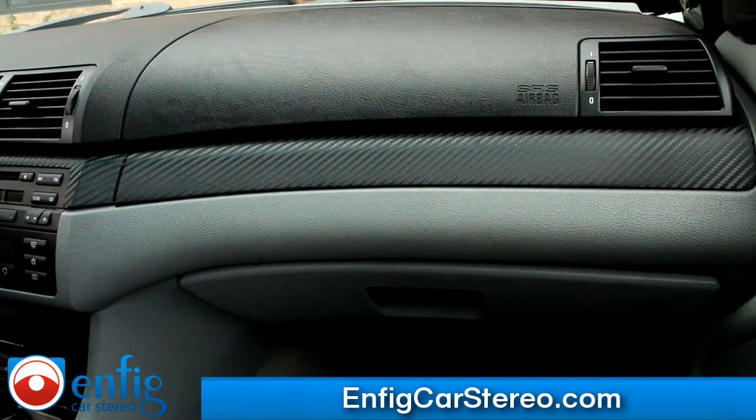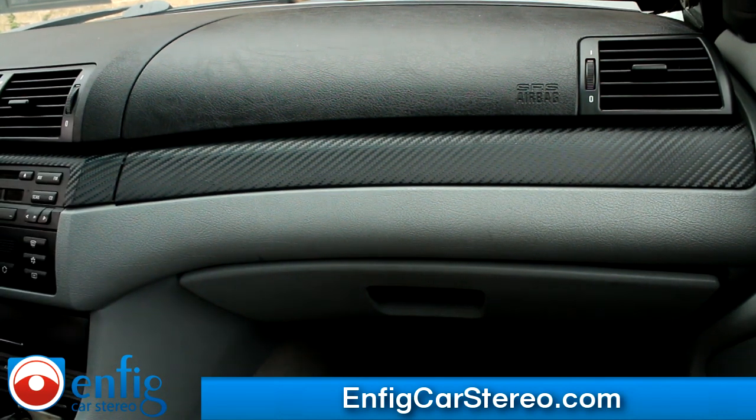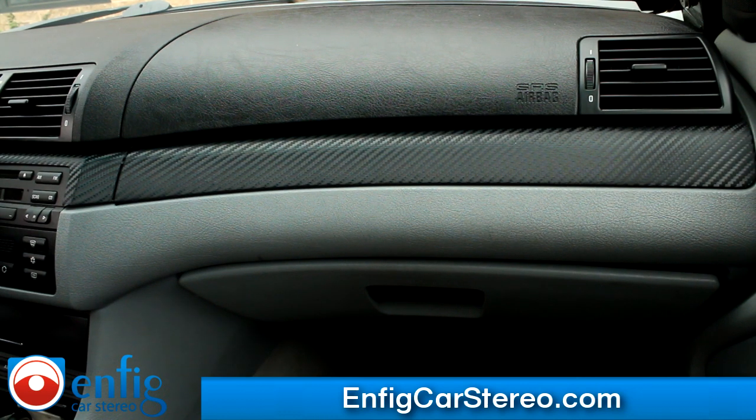All right guys, we're in a 1999 BMW 3 Series. We're going to show you how to take out the radio and install an iPod adapter. In this case, we're doing a Dension GW1L-BM1.